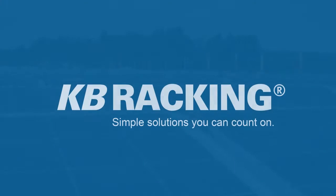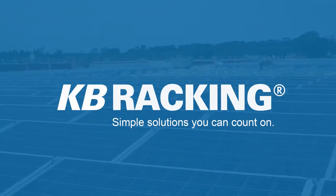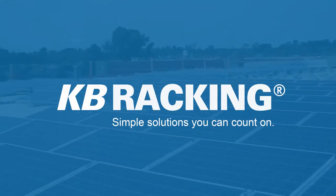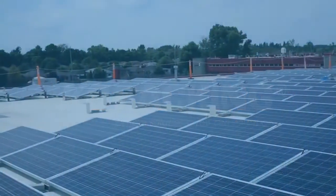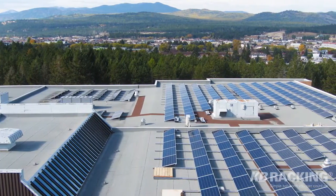With our innovative, cost-effective mounting solutions, KB Racking is aiming to accelerate solar energy installations across North America. We strive to provide simple solutions our customers can count on with every new project.